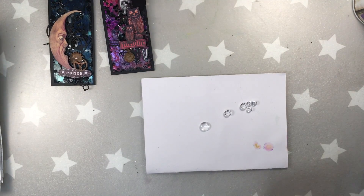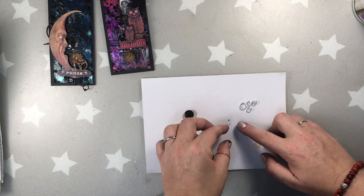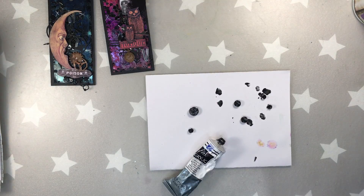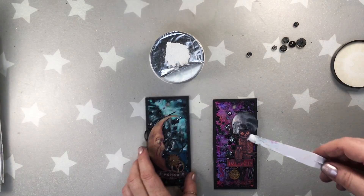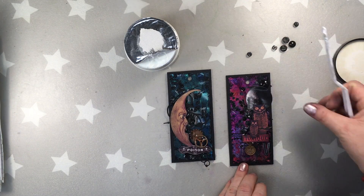Now I'm gonna be working on my cabochons — these glass pebbles. I actually cannot use Lindy's on them because it just doesn't stick; I need heavy body acrylic paint. I'm covering the backs of them — it's a very messy job because you cannot really hold them steady — but look at that: after drying they are just beautiful. So they're gonna go on my tags, and I'm gluing them with a 3D matte gel.